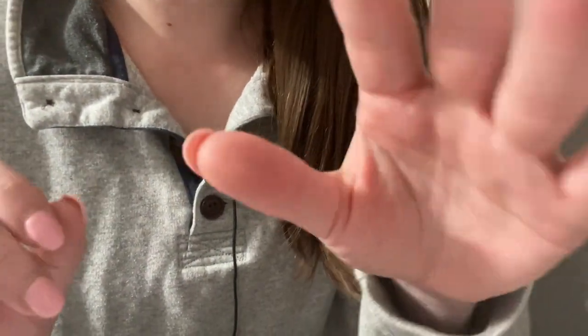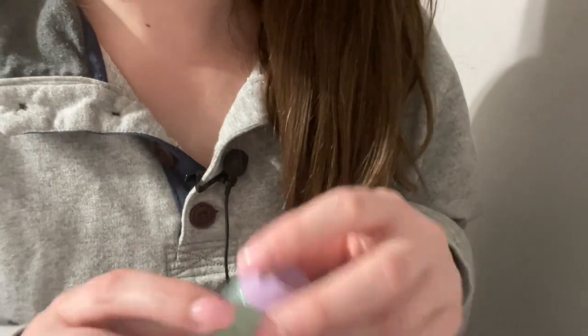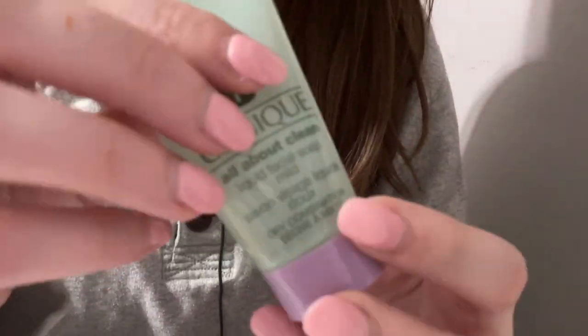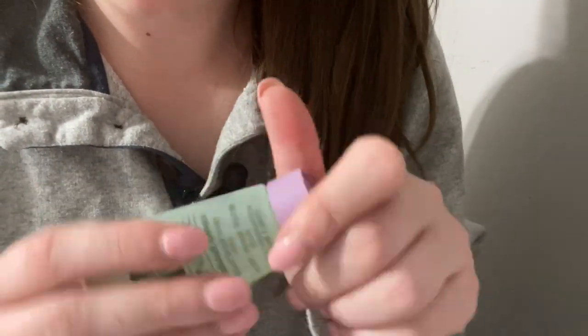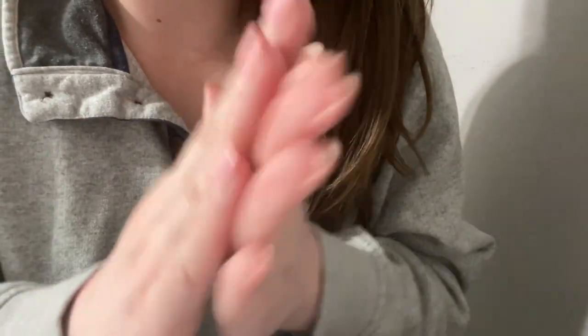First of all, are you working on makeup? Yep, I can just see a little bit, a little bit right there. Okay, we'll just go ahead and remove that. Got a little bit of makeup remover — just dab, dab, dab. Perfect. I'm just gonna go ahead and remove that.